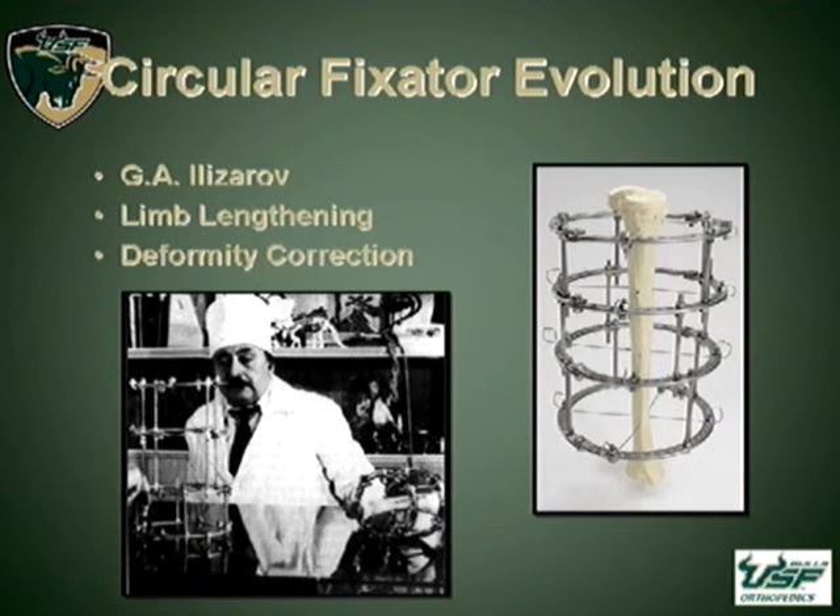Just a history for the circular fixators: Dr. Ilizarov originally developed these working in isolation starting in the 1950s in Siberia. He developed his fixator for use in limb lengthening and deformity correction, and this was found to be very fruitful in the correction of deformities and developing theory into distraction osteogenesis.